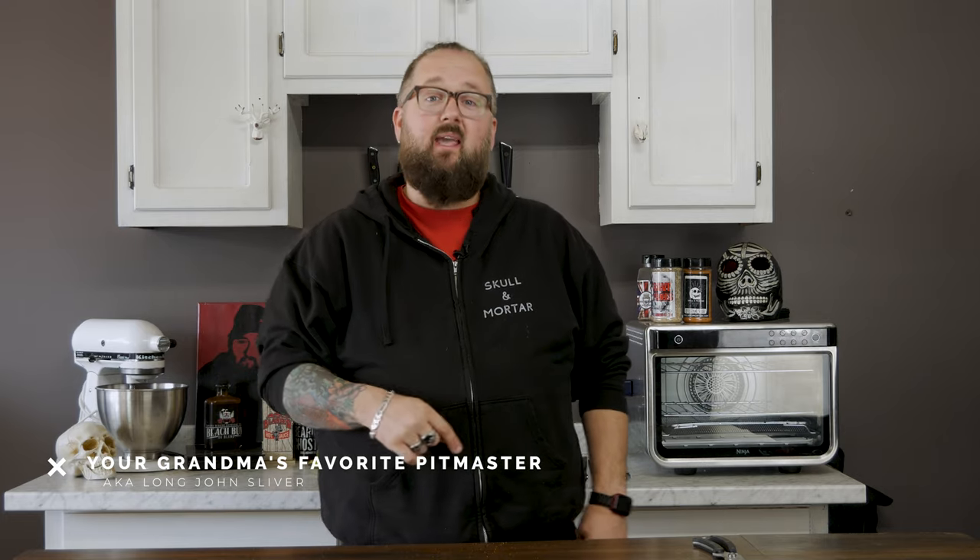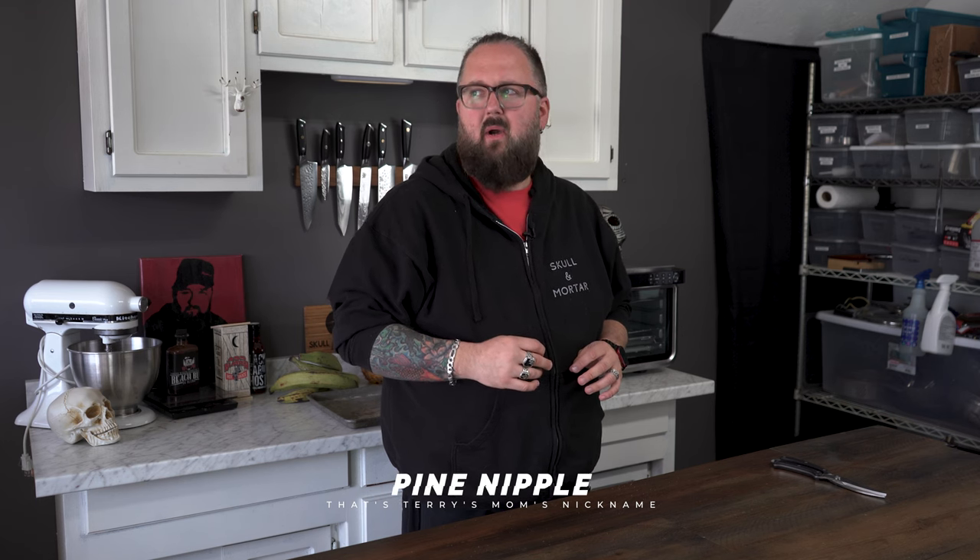My name is John Barker, a.k.a. your grandma's favorite pit master, a.k.a. Long John Silver. Silver's not supposed to be plural, right? It's just Long John Silver. This is the Skull and Mortar Kitchen, and today I'm going to show you how to make a pineapple — well, I'm dining on the vine over here today. I'm going to show you guys how to make a pineapple hot chicken that is both delicious and flavorful and full of good spices. It'll make you the king of your backyard barbecue this summer.